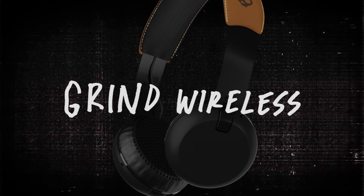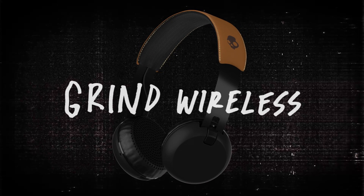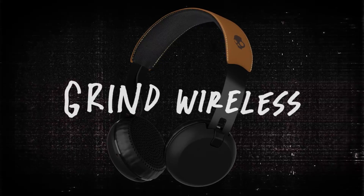Grind Wireless — a premium, feature-packed Bluetooth headphone that comfortably puts you in control of all-day listening.